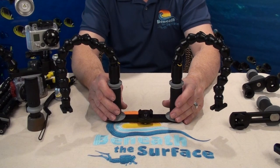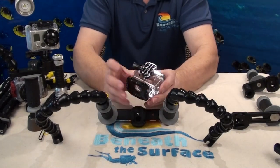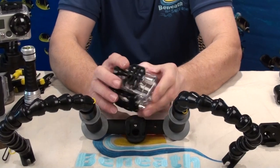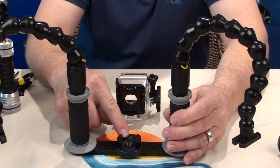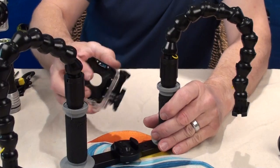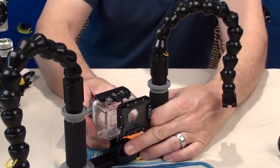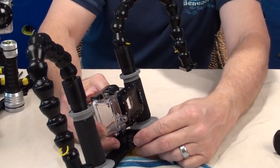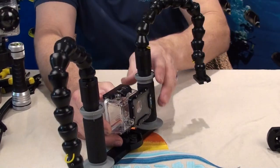All you have to do is connect your lights and add your camera. This is the standard GoPro mount that comes with all the cameras. It works very easily right on top of the Beneath the Surface quick disconnect mount. All you have to do is very gently slide it in, being careful not to throw it in quickly because the GoPro mounts are hard plastic and the spring back will cause them to break if you're not careful.